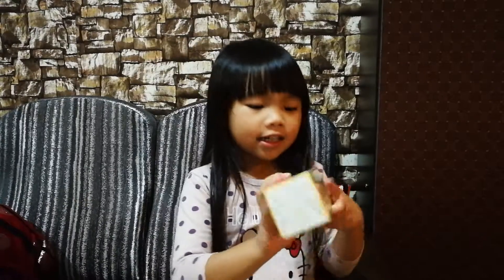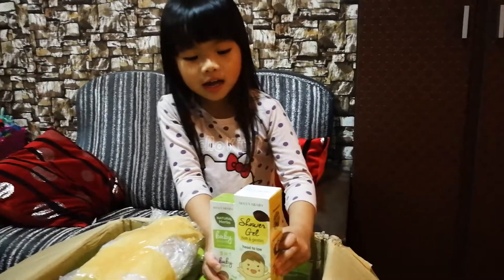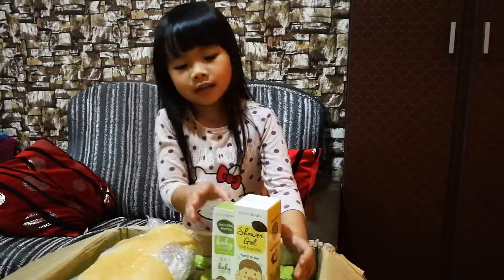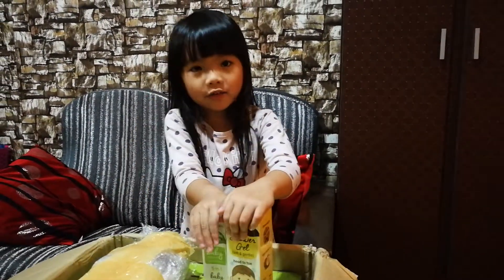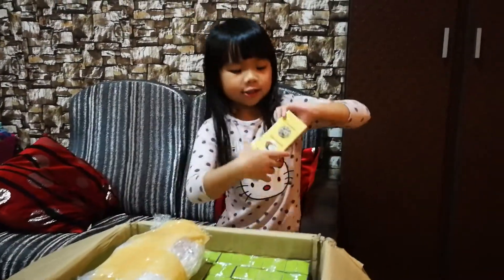This is different because this is much taller and much bigger than the green one. It's very different, right? So this is the cream and this is the shower gel.